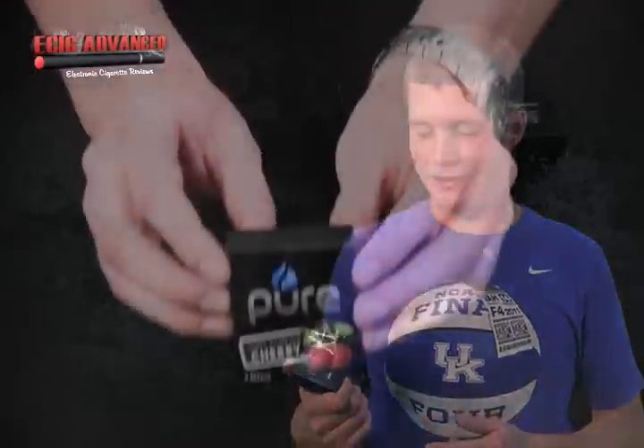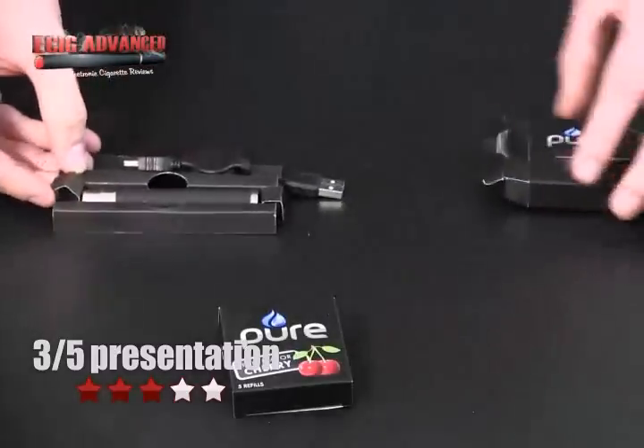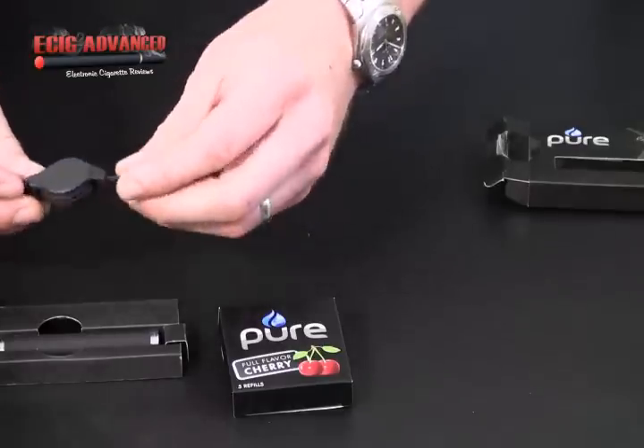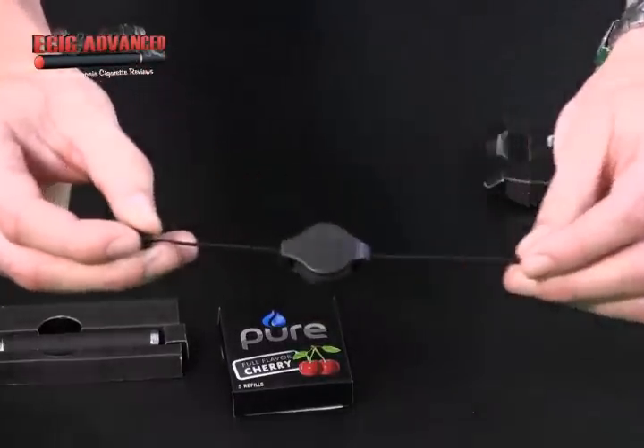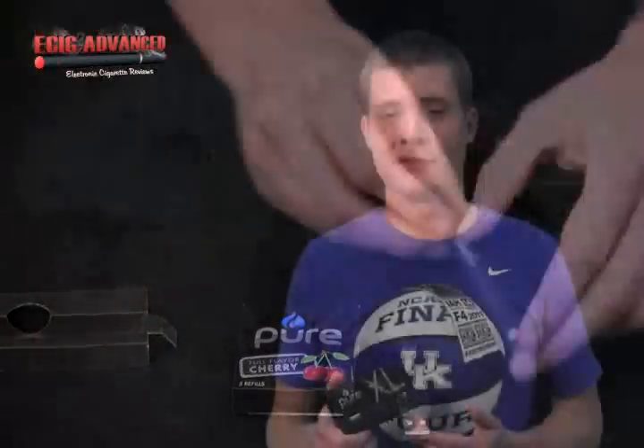It's got a big battery, big cartimizers, and with the packaging and presentation I give it a 3 out of 5 because what you see is what you get. The unit, the charger, and the manual come in this box. You get another small box with 5 cartimizers and not much more, but it's only $34.95 and with that low of a price point you can't expect a really fancy presentation.